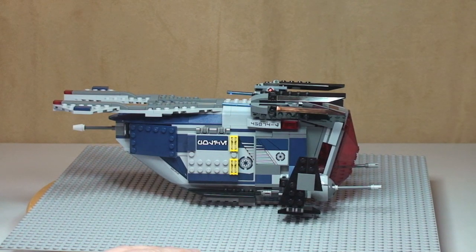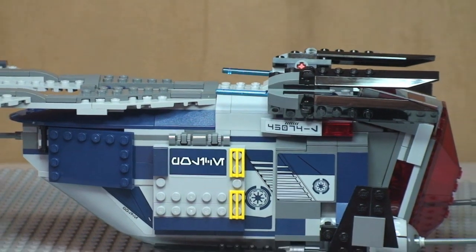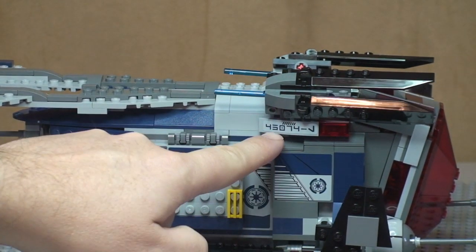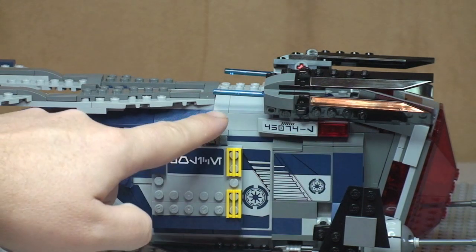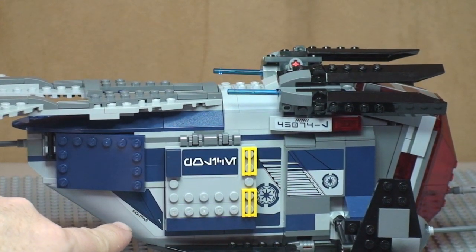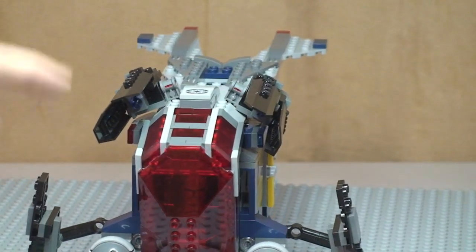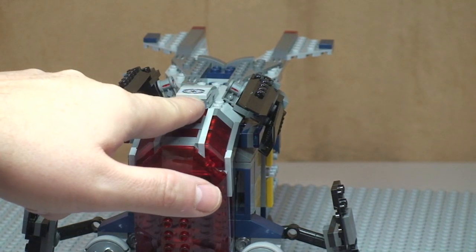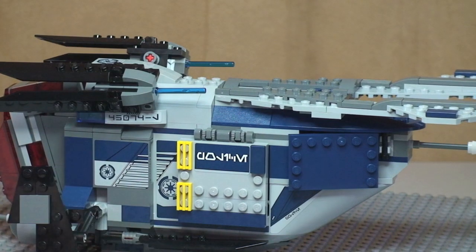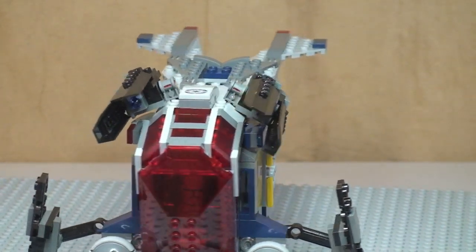The other thing to point out is that everything you see which looks like a print is actually a sticker — stickers here, here, here, inside this section, down the bottom there, and on top. There are also those four stickers inside the cockpit which I showed you earlier.